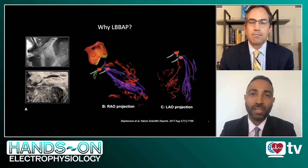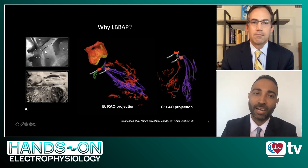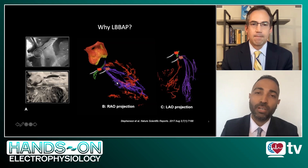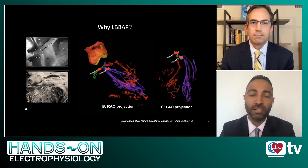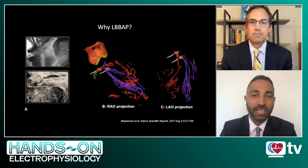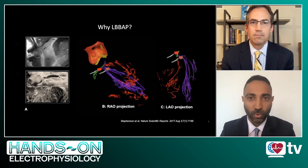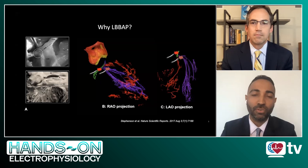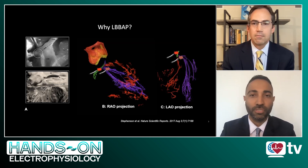But when you compare anatomically, as you see in this slide, His bundle versus the left bundle branch, the left bundle branch is a much bigger fan-like trunk, as you can see in panel A. That allows for lead placement at a much larger zone, thereby potentially improving the success rate. Also, because this lead is placed within the interventricular septum, it allows for better R-waves, better thresholds for capture, as well as lack of atrial over-sensing and some of the other challenges we've seen with His bundle pacing. That's the reason this is gaining more popularity as a form of conduction system pacing.